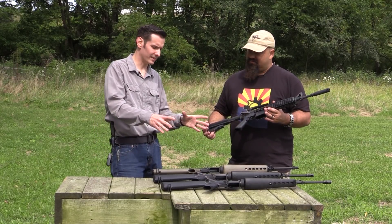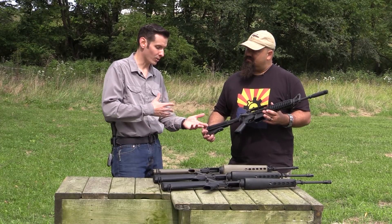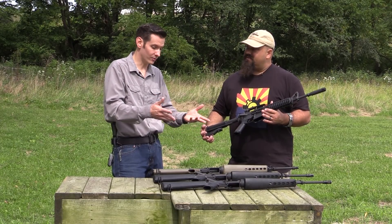When you start getting into all the details and everything like that, it really becomes, for me anyways, more of functional art in the form of a firearm.